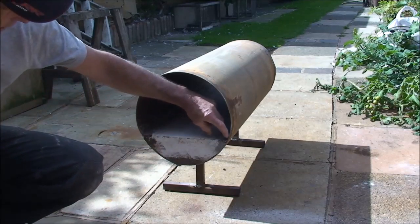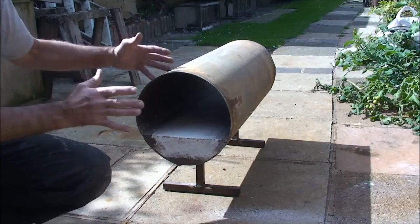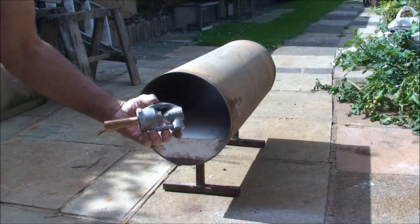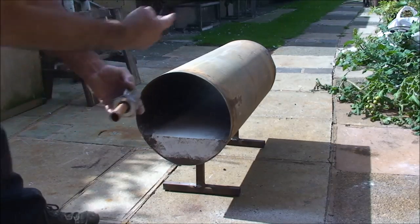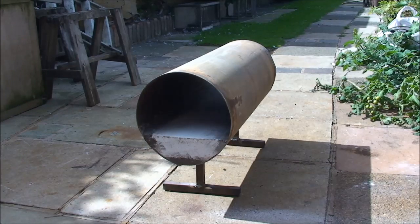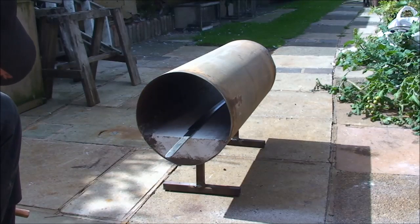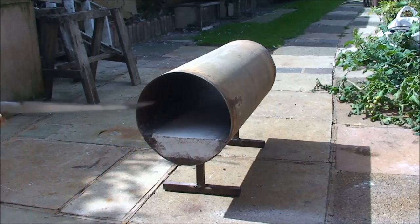The next thing I need to do is line this arch with two inches of ceramic kaowool, then put the ends on. The burner is an Amal burner — this is a one-inch Amal atmospheric propane burner; I believe it works off natural gas too. That will go into the other end of the forge connected like so, and the sword will be placed in from this end. It's more than long enough for this project.